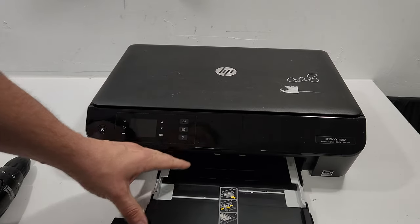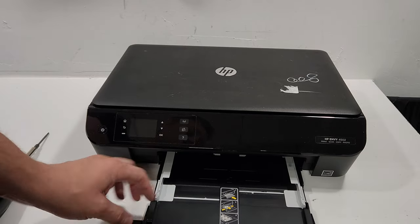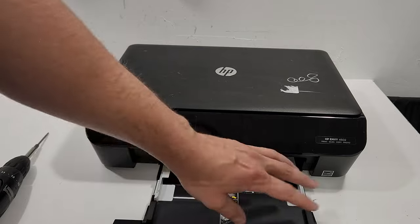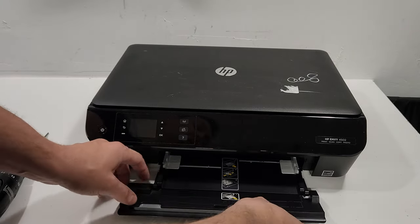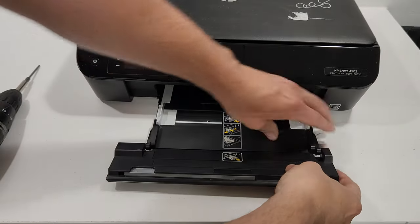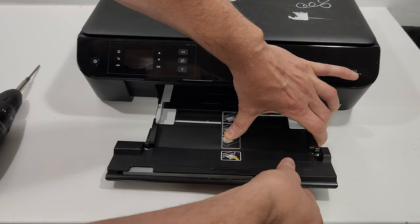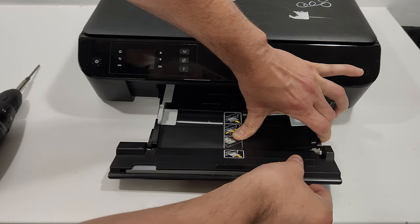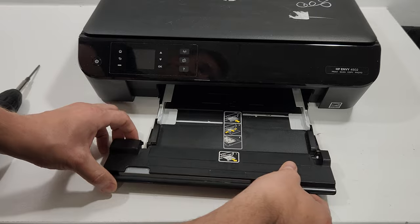This is the main load tray. Sometimes you're going to have a missing flap — this one here — and that can be replaced without the full process. To remove this piece right here, you're just going to press in the middle and push it towards the right side, and that removes it.